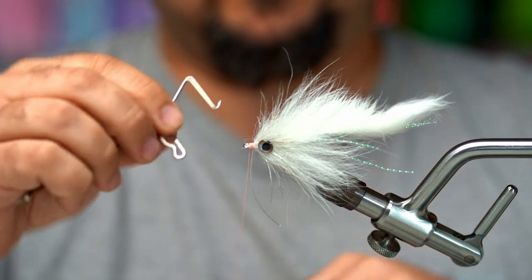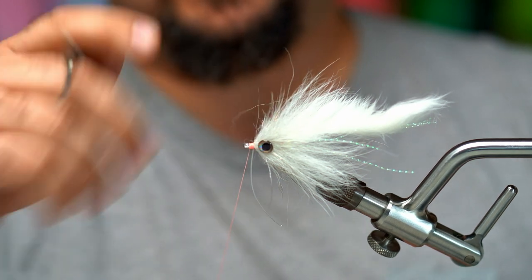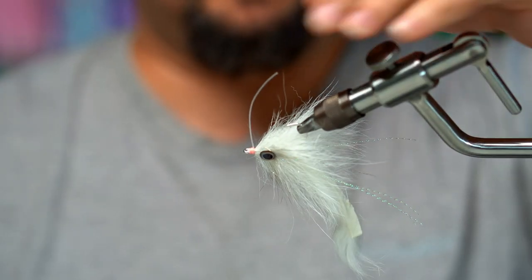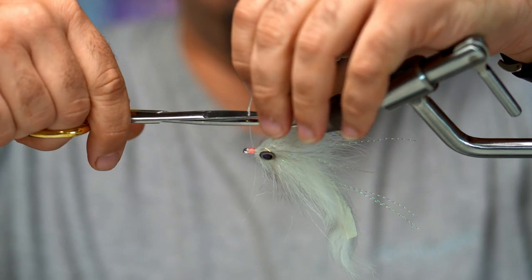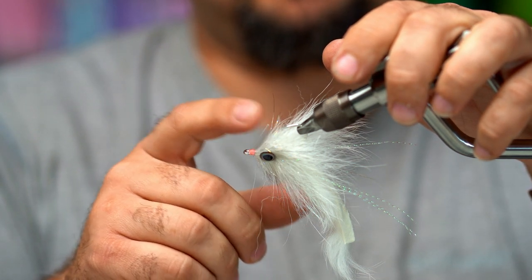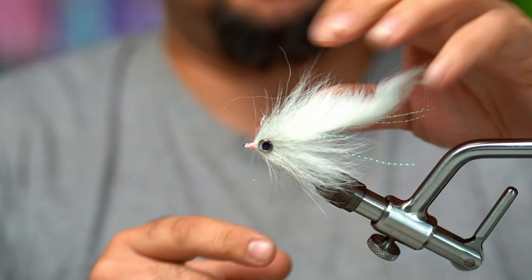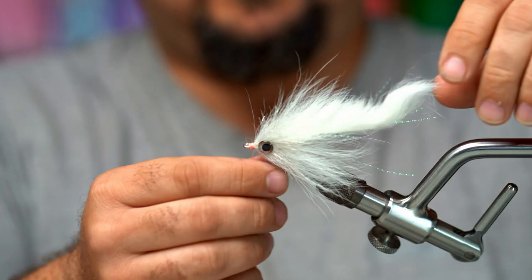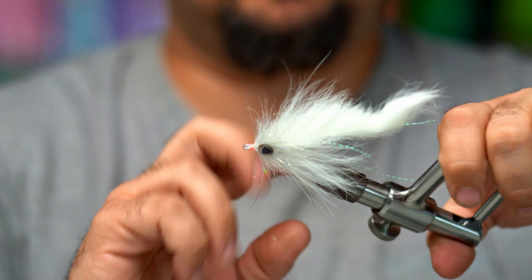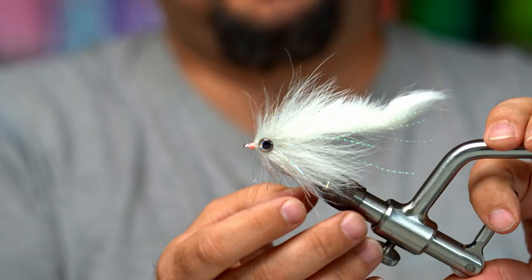Once is fine, but I'm going to do two whip finishes on this one. If you get a hair trapped in there, just come in with the back end of that tool and get it out. Now for the weed guard — I like to cut it so that when I push back on the weed guard it doesn't touch the tip of the hook right at the tip of the barb, so right about there is fine. Before you put the glue on, you want to trim this hair first, because if you put glue on and start trimming, some of those hairs could fall on your glue and result in a fly that's not finished very well.